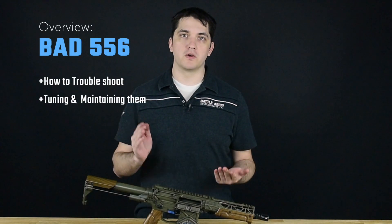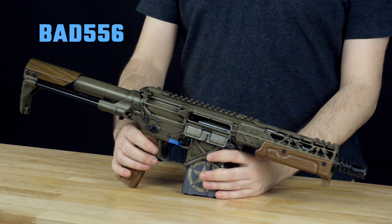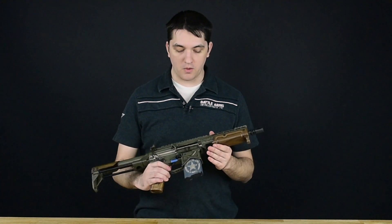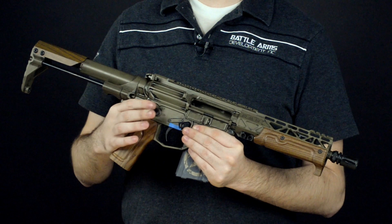At this point, we're going to go over how to troubleshoot one of our BAD 5.56 rifles or also the BAD PDW. The steps are going to be the same between both of them. For this one, we're going to use our tanker, which is also using our BAD CSS vert stock.